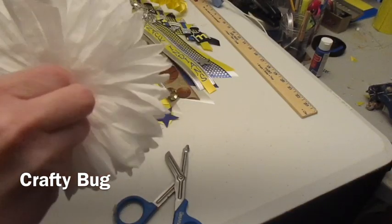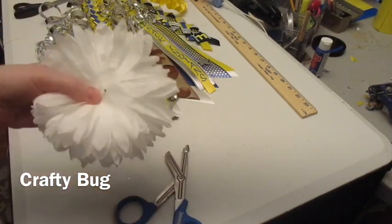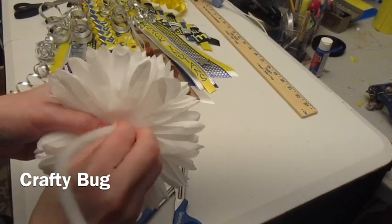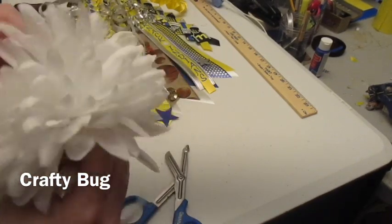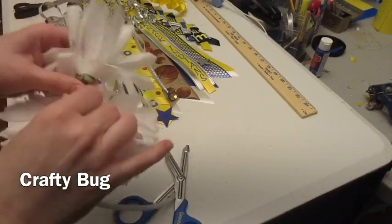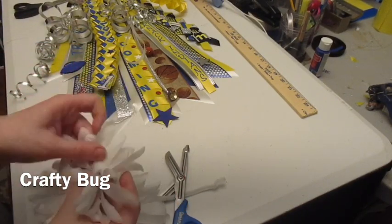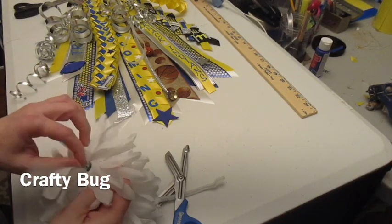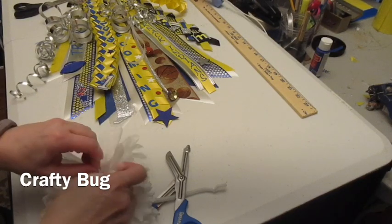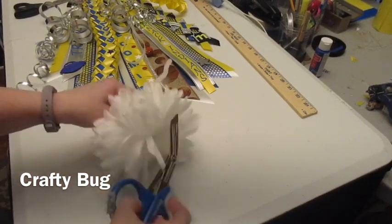Sometimes easier said than done. Usually it goes right in, but of course I'm going to have trouble in the video. I'm having trouble right there for some reason. There it is — I got caught in the flower, that was the problem. So I want to pull it up just a little ways out of there.